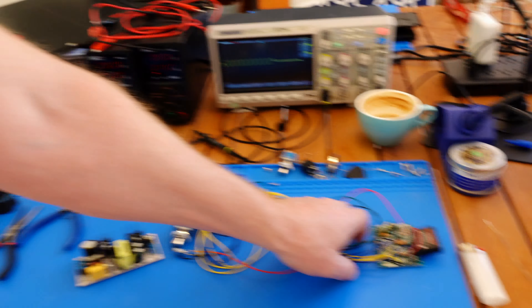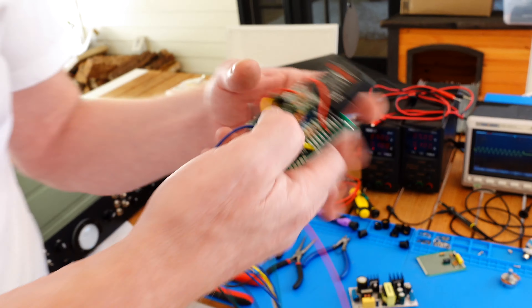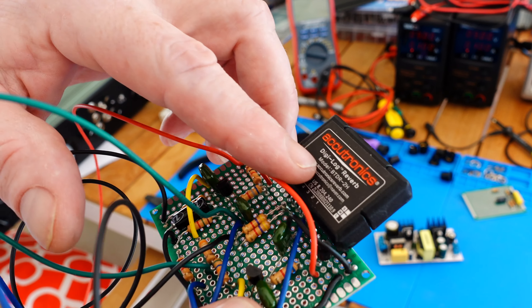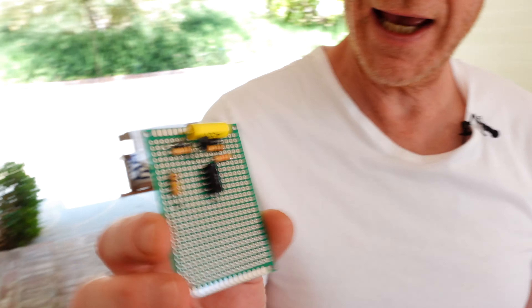I was testing some smaller reverb units which are built around a chip by Accutronics — it's called the BT-DR2H. It's a really good chip that generates a sort of spring reverb. With just 30 to 40 electronic parts, a bunch of wires, and potentiometers, you can create a really good sounding digital reverb. This chip is used by a lot of pedals out there. And this tiny little thing here — this is something like the Fuzz Face that Jimi Hendrix used.